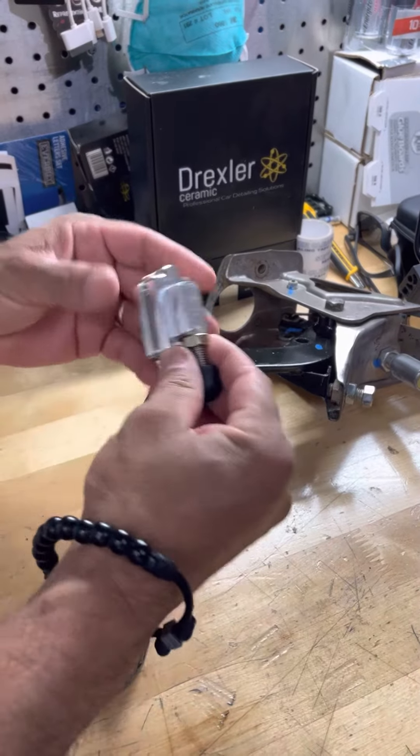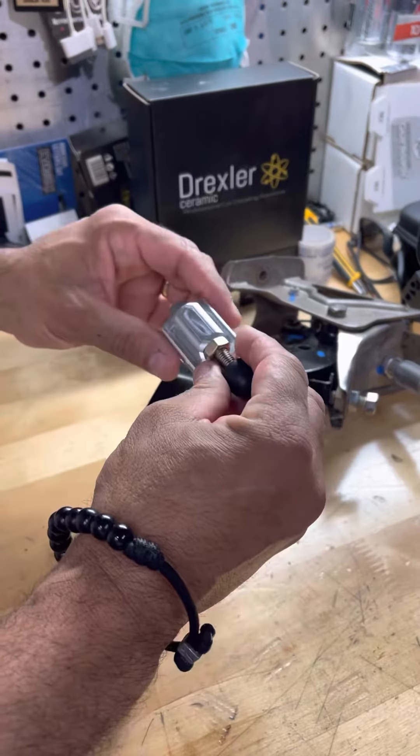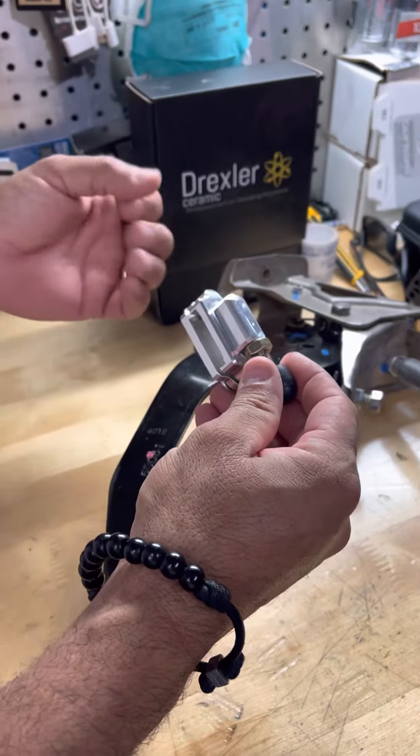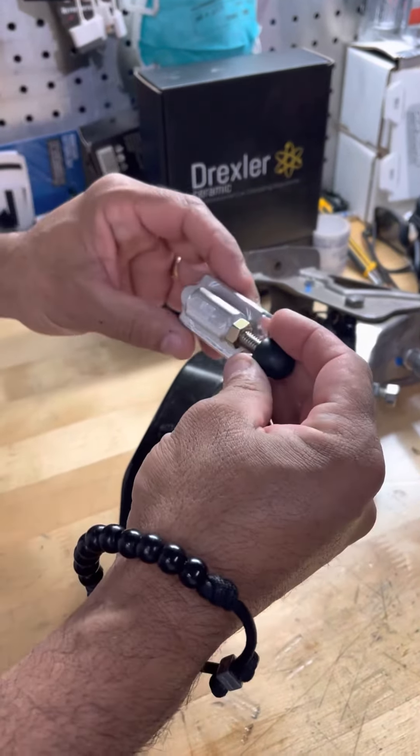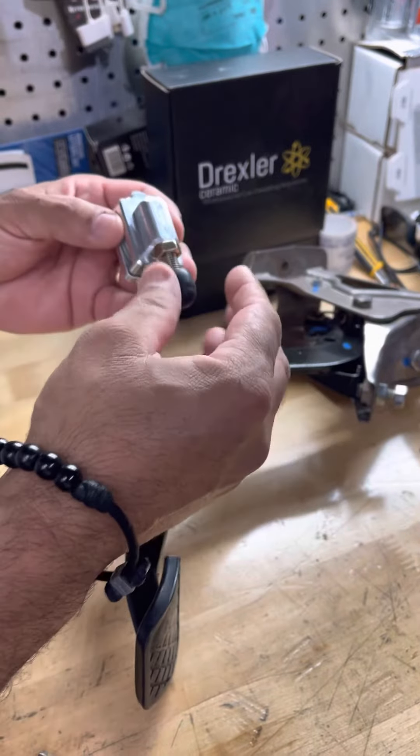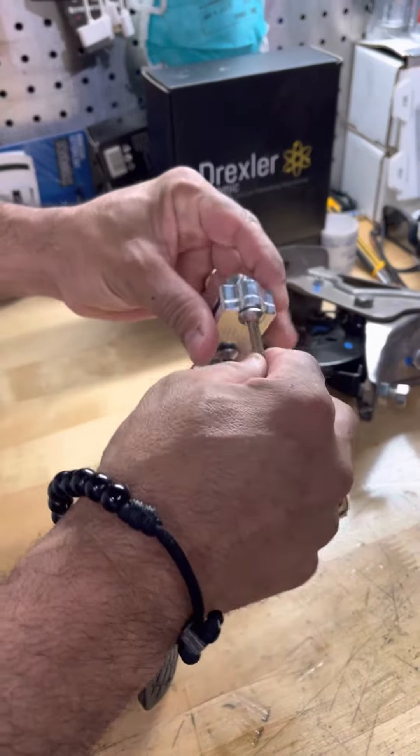Alright everyone, I'd like to introduce to you the clutch pedal stopper — something I was working on for quite a while. I had a company called NTO Designs help me out with this creation that I came up with. Anyway, the reason I'm making this video is to show you how this works.